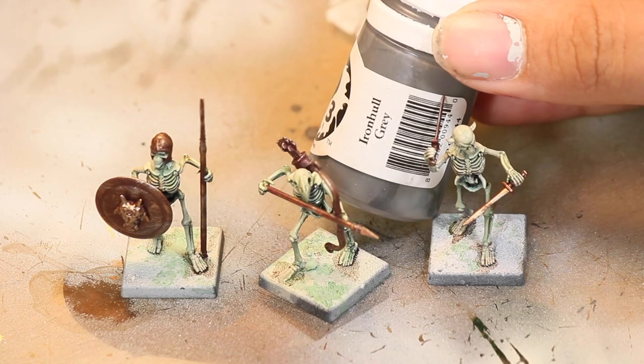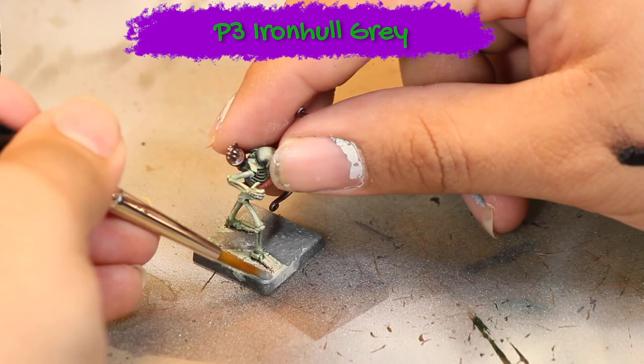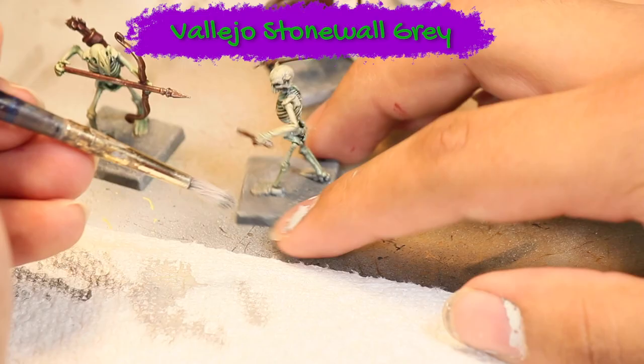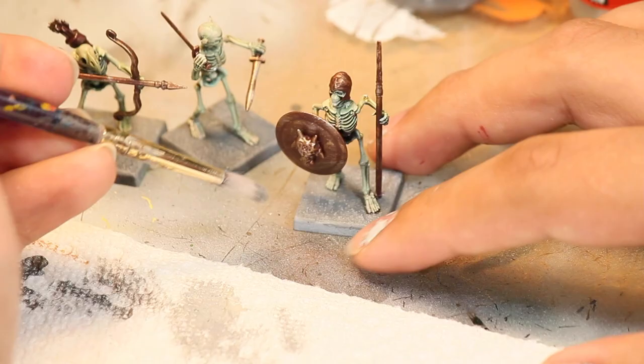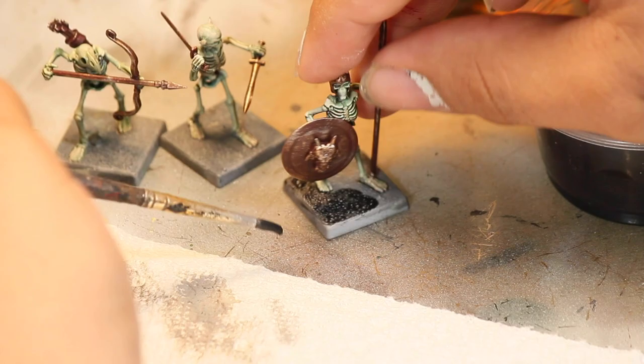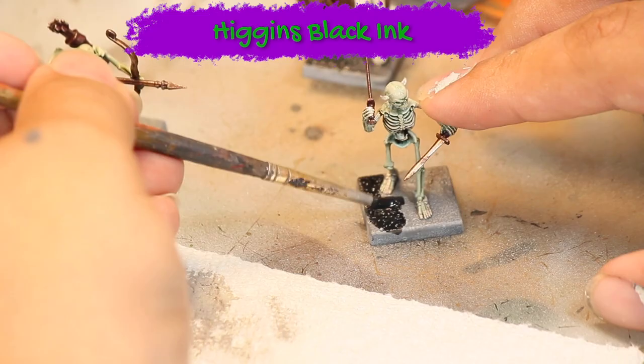Now the model is finished and I'm going to move on to the base. I start out by base coating the bases with gray. Then I dry brush the bases with some Vallejo Stonewall Gray — this is going to brighten them up a little bit and then we'll tone them back down with a black wash. I applied a black shade to all three bases; this is a wash I made myself but you could also use a pre-made wash like Nuln Oil.